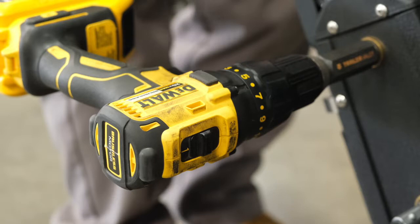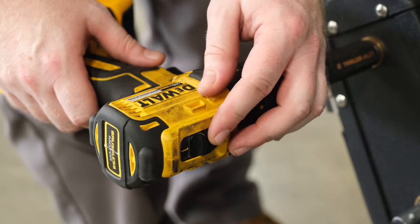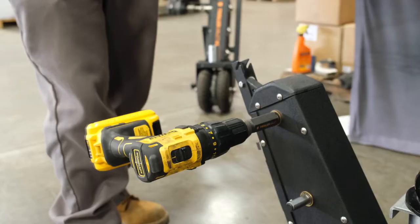Before moving your trailer dolly, make sure you have your drill setting at 1 to begin at a slower speed. Do not start off with the higher speed setting — always start on your lower speed setting.